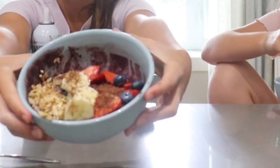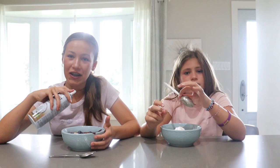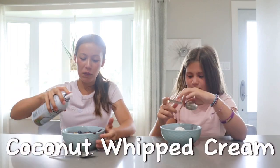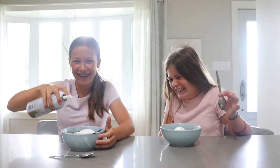Okay guys, I just finished my acai bowl. Now I'm going to top it with coconut whipped cream. Okay, the whipped cream doesn't look the best, but I'm so excited to try this.